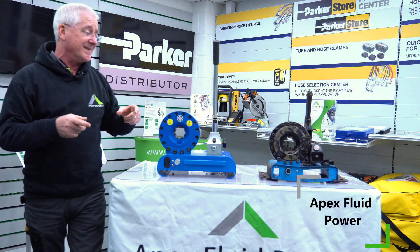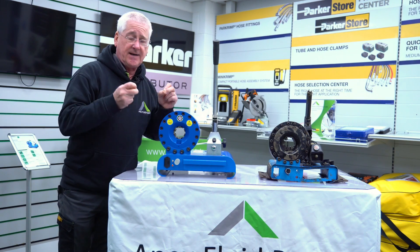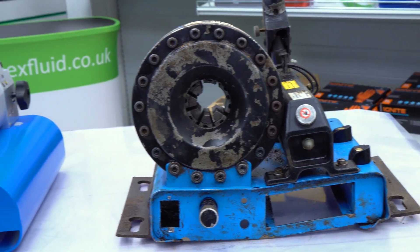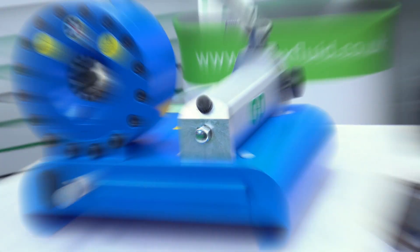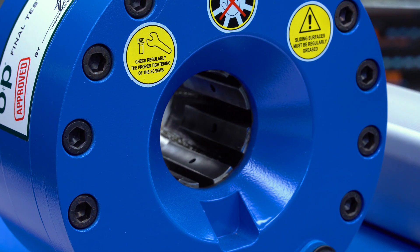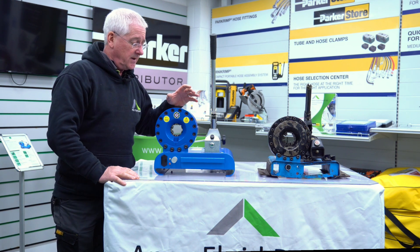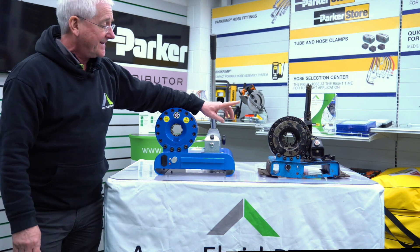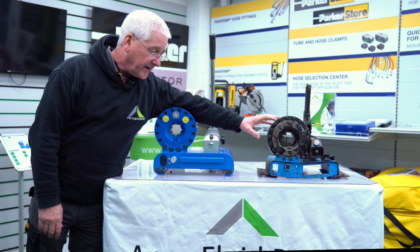This video shows the differences between hydraulic crimpers that people think are just the same — they are far from it. This is what we call an H47PM. This crimper will do up to one inch multi-spiral. This is an equivalent version, but far, far inferior.